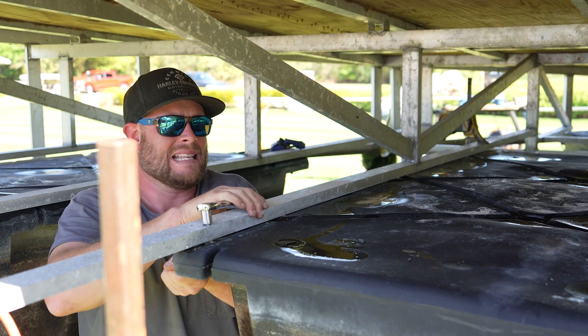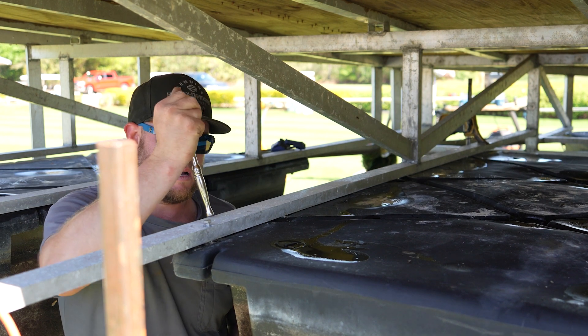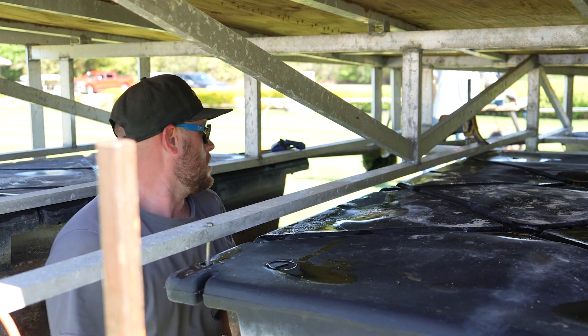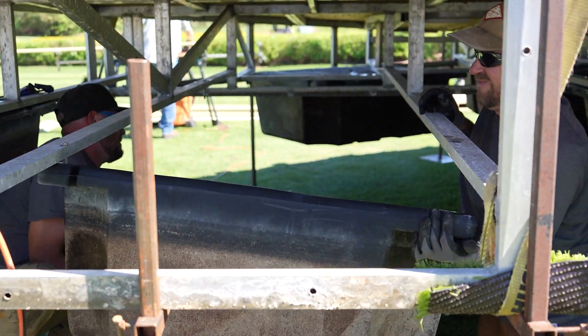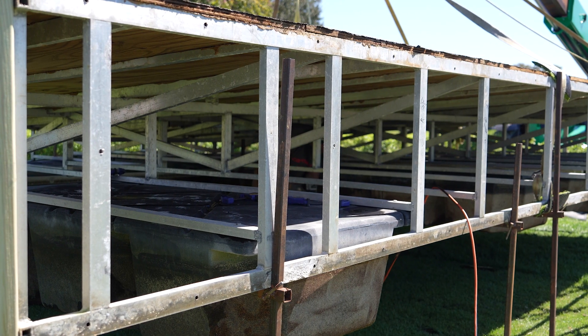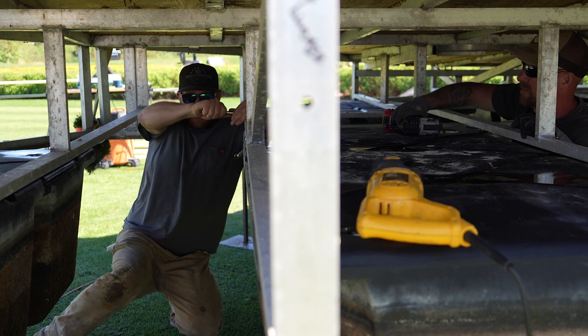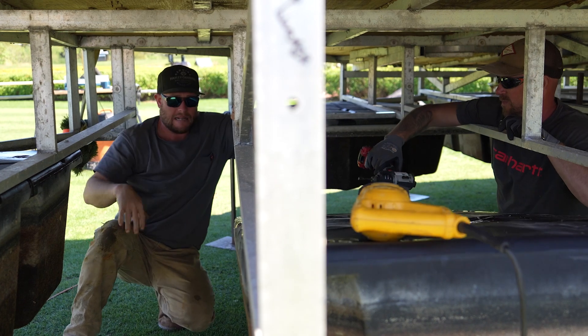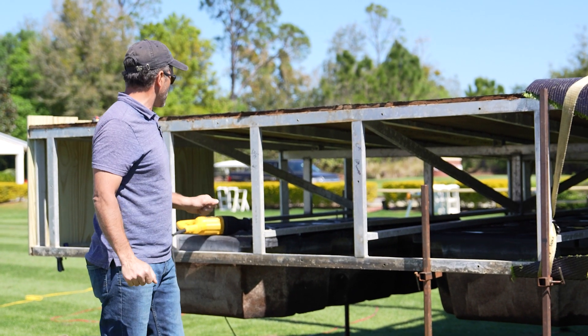Some of these floats — not a lot, but some — are like a boat full of water. A float full of water doesn't do too much. So we're finding those floats that are full of water, getting them out, and putting a new flotation device in its place.